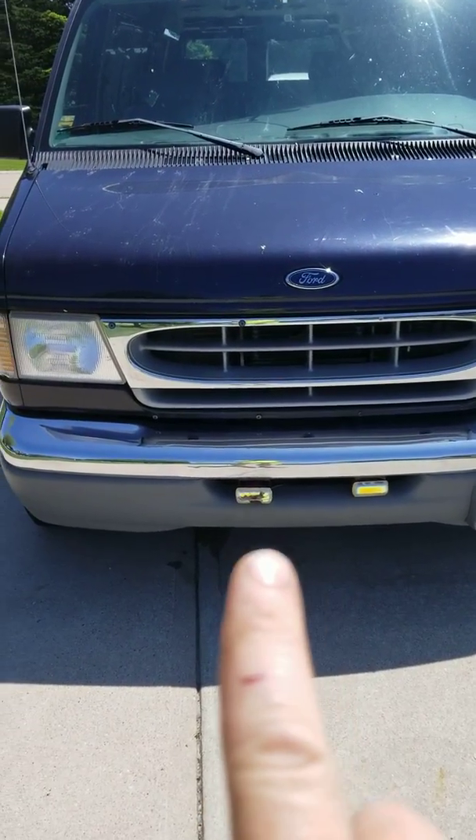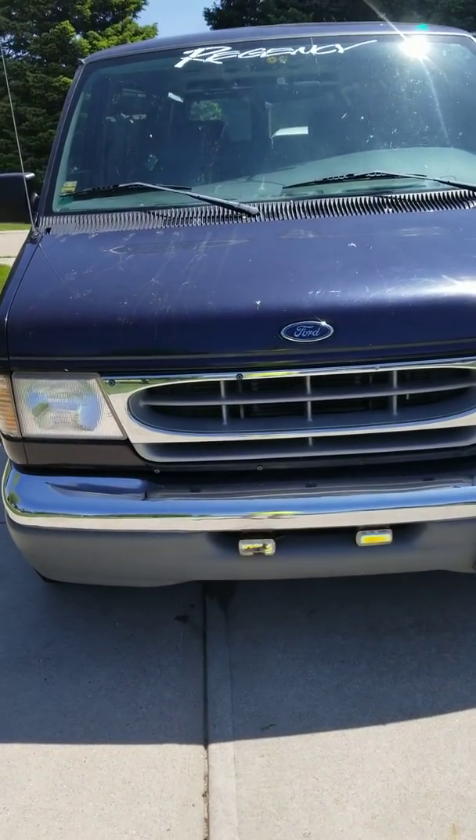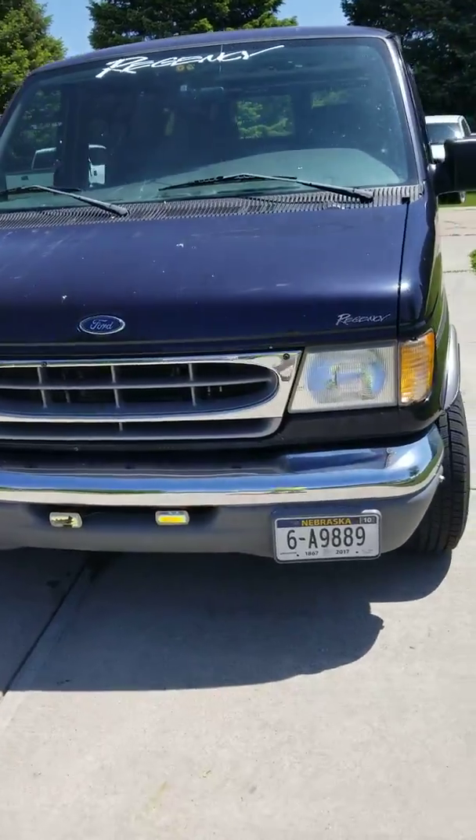It does have fog lights. You can see that one — it's cracked. Been like that since I bought it.